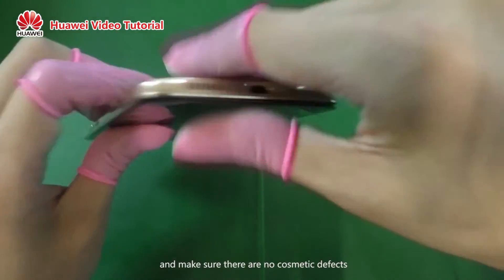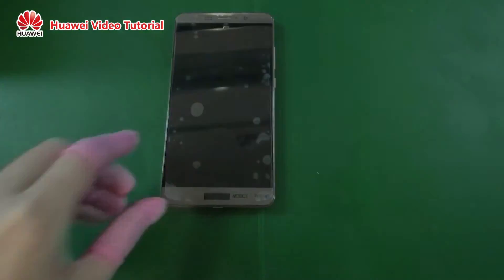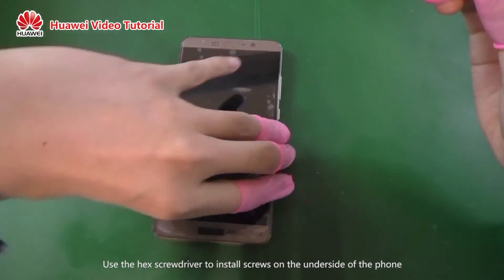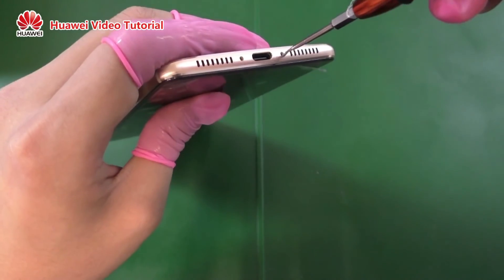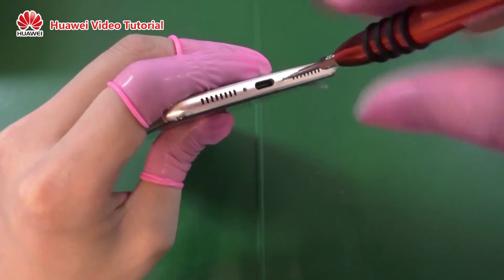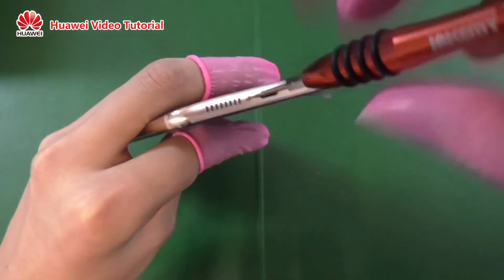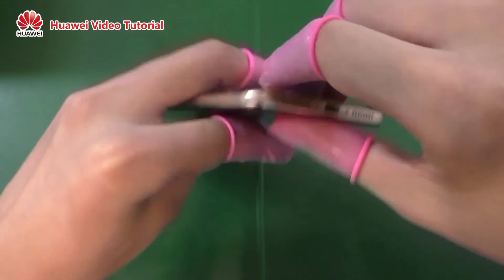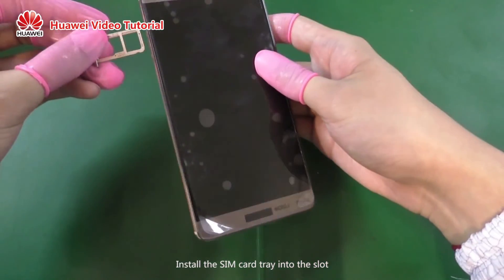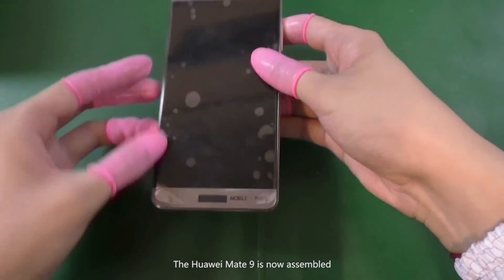Make sure there are no cosmetic defects. Use the hex screwdriver to install screws on the underside of the phone. Install the SIM card tray into the slot. The Huawei Mate 9 is now assembled.